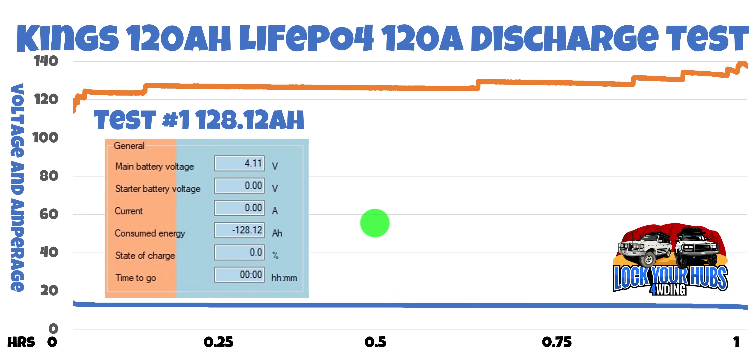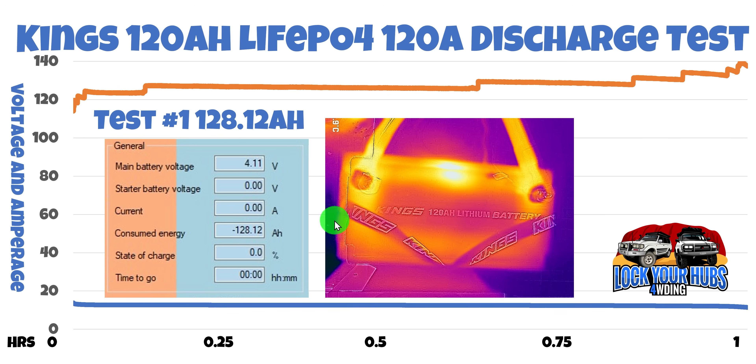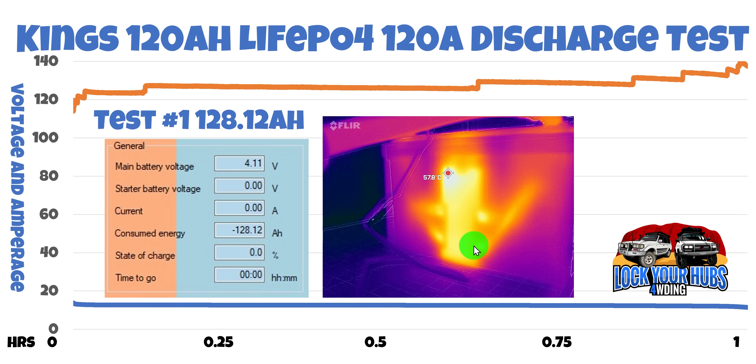It was getting pretty warm, so I grabbed my FLIR camera and took a couple of photographs. The shunt — which is in the negative line, with a 300 amp mega fuse and Victron 500 amp shunt in the positive line — is connected to 120 millimeter cable, so it didn't get too warm. After an hour of abuse at in excess of 120 amps, we only got up to 37.4 degrees Celsius. But the side of the battery was physically hot to touch at 57.8 degrees Celsius. I'm pretty sure that's where the BMS is located. It was reasonably hot to touch on that side.